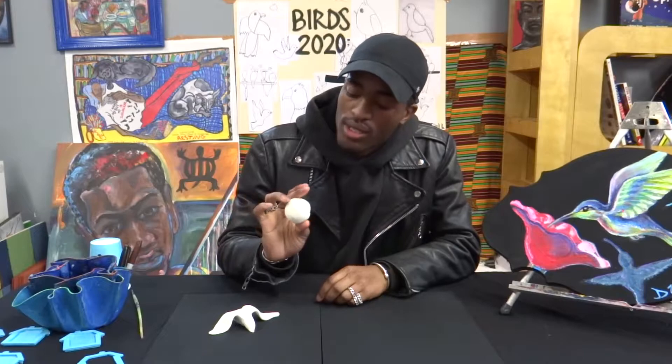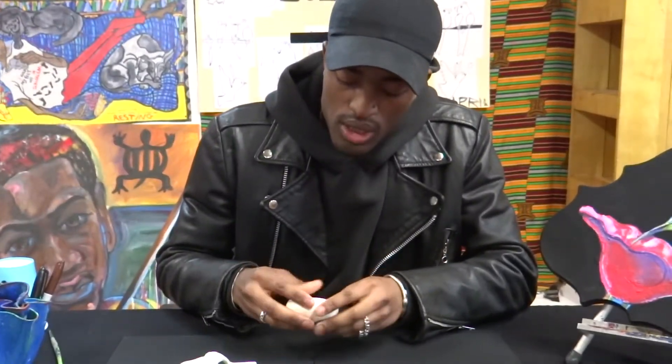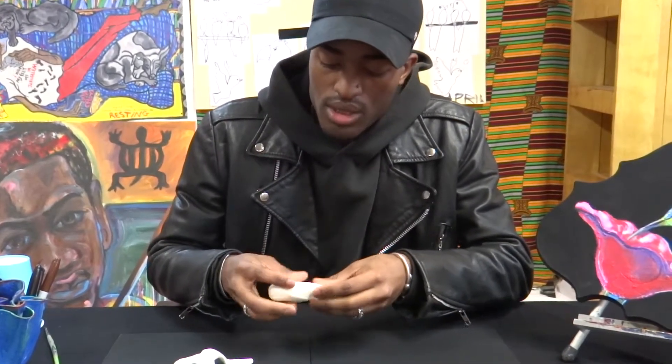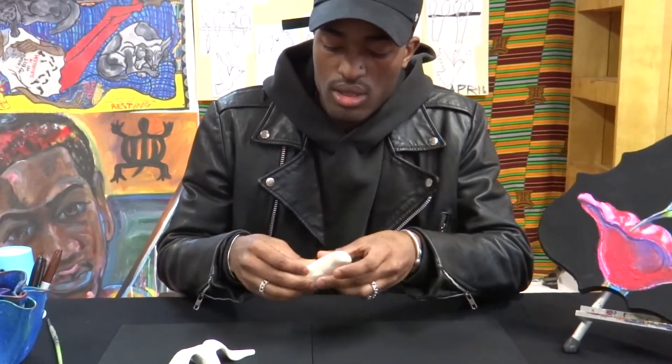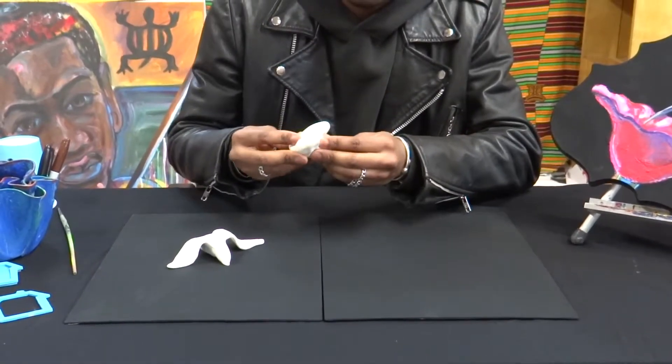Cool, now we got a solid ball and I'm gonna start pulling apart — not as much, just a little bit. Then we start with the wings, and the wings are already forming. As I'm pulling the wings I'm also starting to form the tail. We're gonna start with this one, let's do it.